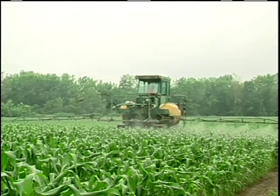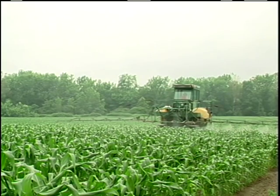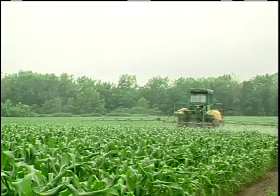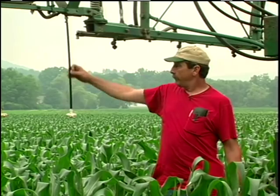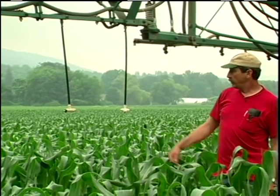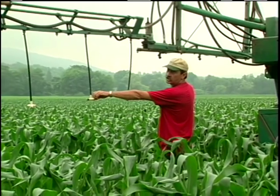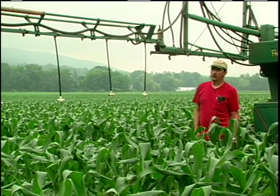This is a Powell sprayer that we use for control of European corn borer and earworm on our farm. It's set up right now with a set of nozzles here and a nozzle over the row on each row. Each row has two nozzles, one on each side, and that's what we use for the control of European corn borer.